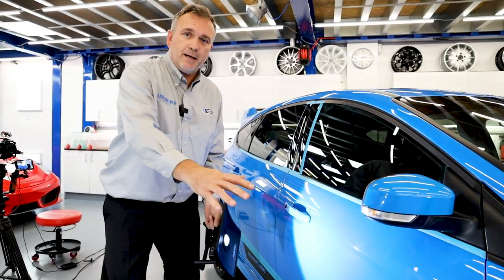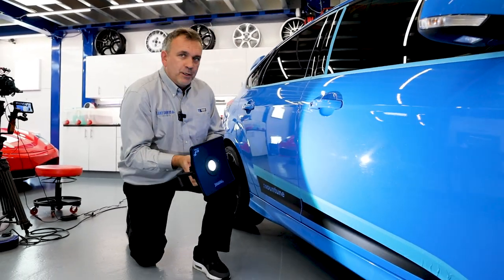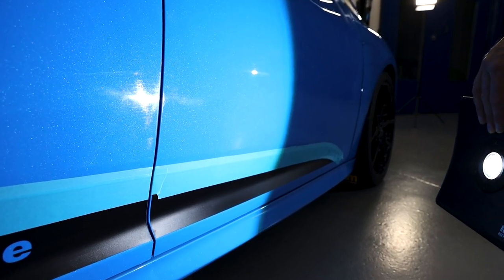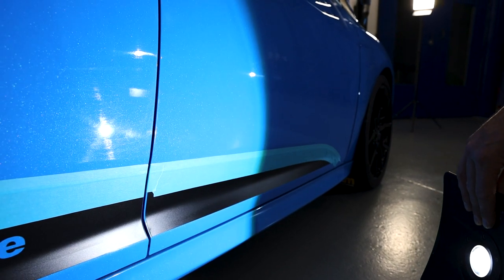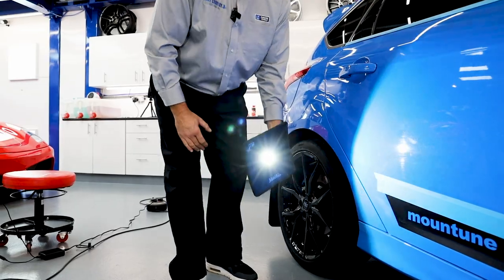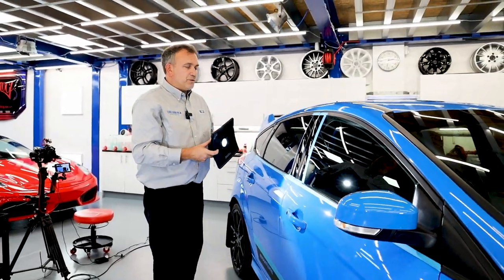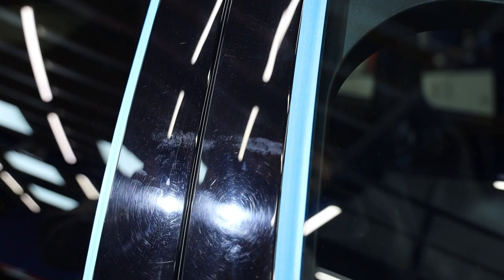We've got two areas left here that we haven't polished. We've got the front door with its swirls, and then we've got the rear door and there's actually worse swirls down there — they're really bad on the lower part. I'm going to move down the door and move the light up and down so you'll better see the two doors where they're damaged. We've polished the rest of the car; there are two little areas left that I want to show you, plus they'll be very easy to capture.